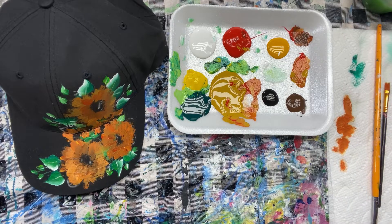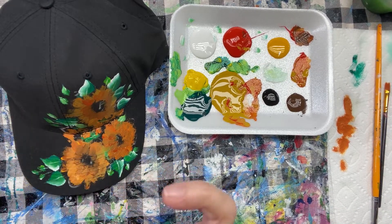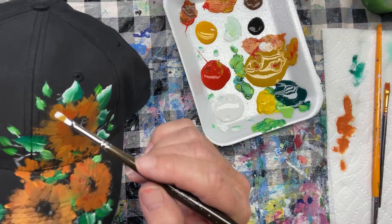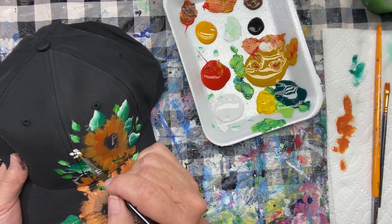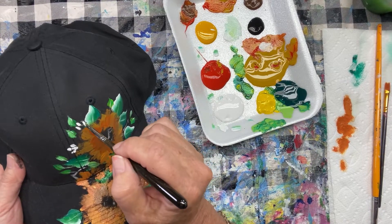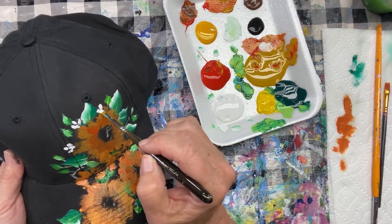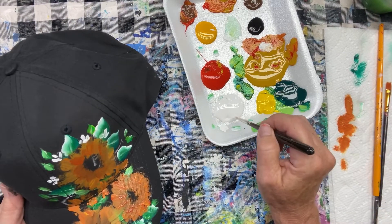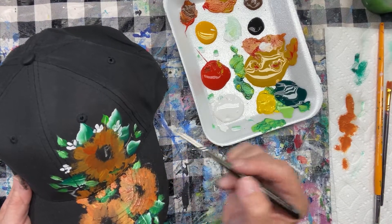Why don't I do some of those little accent flowers I was just telling you about? I'll go with a tiny little flat brush. Sometimes I like these little tiny flat brushes, just the size of a little petal. I think I'll just go with my white paint. These are just little flowers that are going to peek out here and there, and we're going to give them little yellow centers. The yellow is very difficult to get to show up on dark, so that's why I'm painting the petals and then putting the center in white as well.